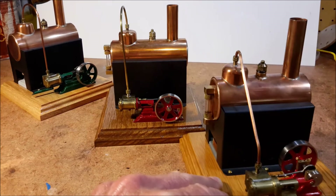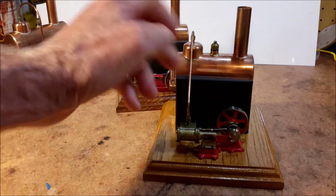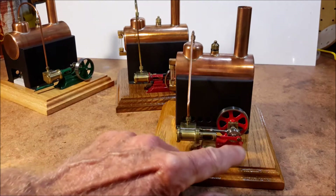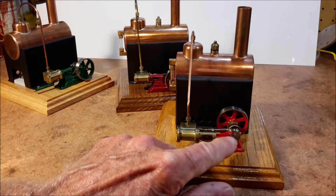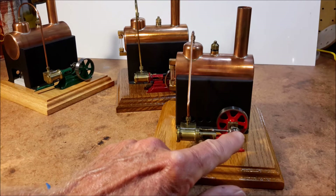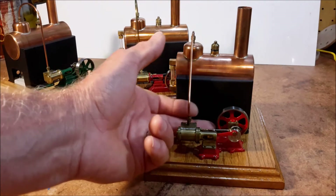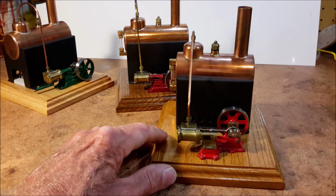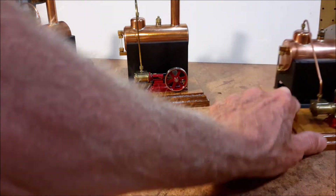This engine right here, on the other hand, is a little bit simpler to build because it has a side crank right here. So the connecting rod is basically just a matter of drilling a hole and getting it to fit over the end of the crank, and the flywheel is on the backside over here. And it runs just fine — it's just a different style.